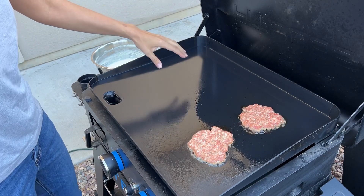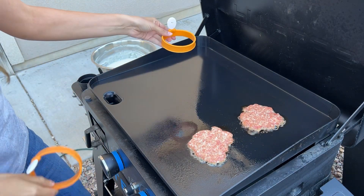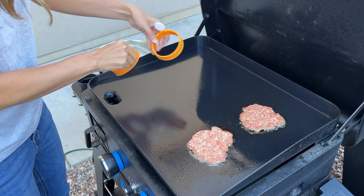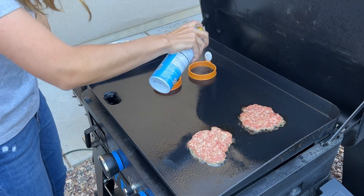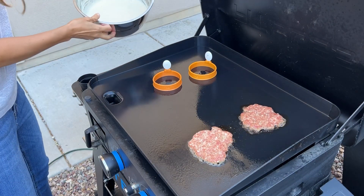On this side where it's a little cooler heat, we're going to do our pancakes. I've got these little egg molds — that's what we are going to cook our pancakes in. I'm going to place those right on the grill and give each one a little spray just so the pancake doesn't stick to the inside. Got our pancake batter here.